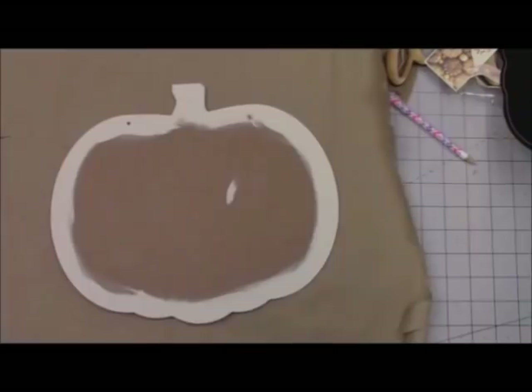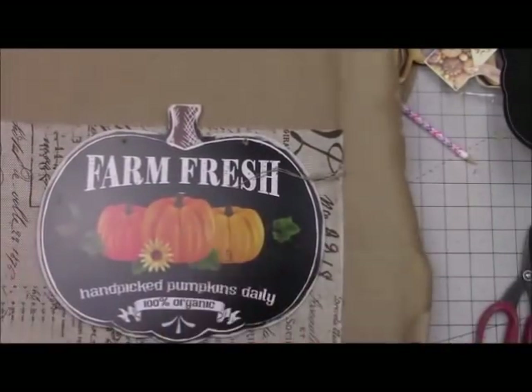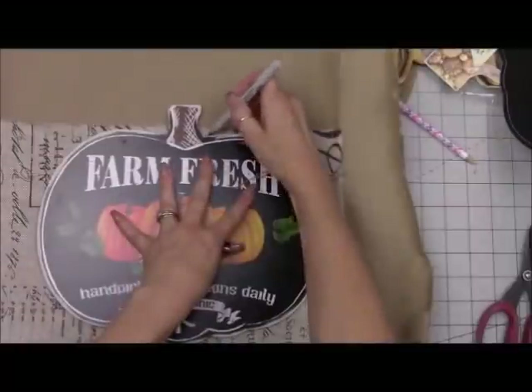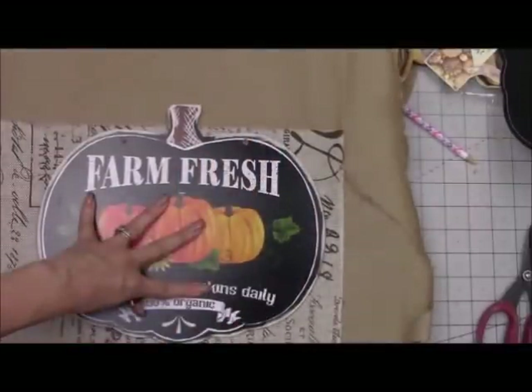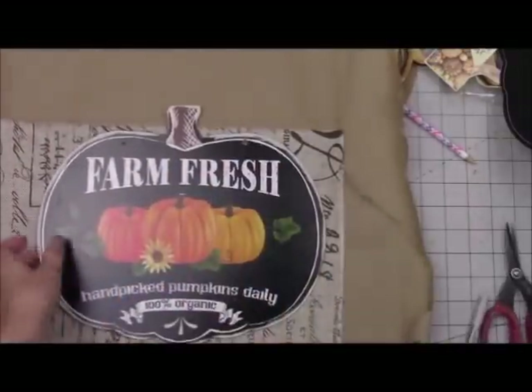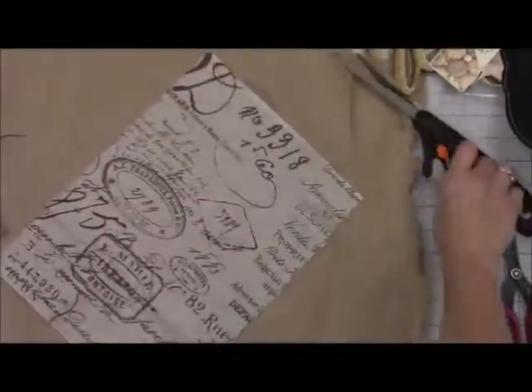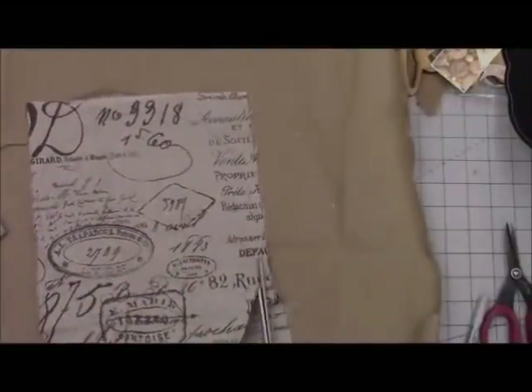Once the paint's dry we're going to start cutting out some fabric. You're going to need two coordinating fabrics. My first fabric here looks almost like a burlap — it's got script on one side and is plain on the other. I'm going to use the plain side, tracing around the pumpkin with a Sharpie marker and then cutting it out. I chose this fabric for my first layer because I like the brown, tan tone to it.